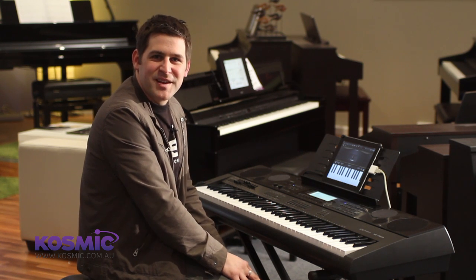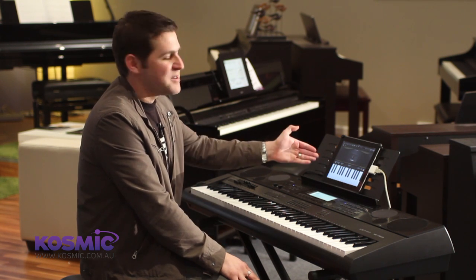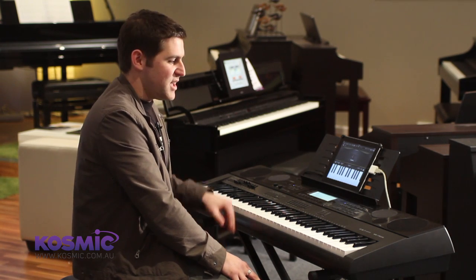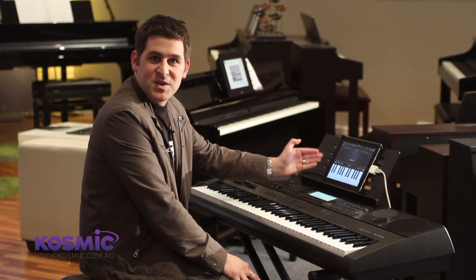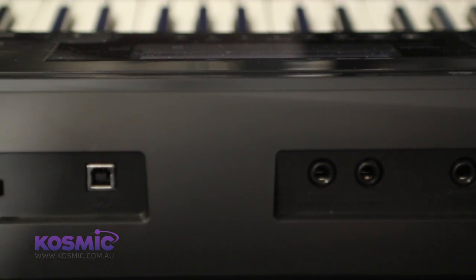Hi, I'm Jared from Casio Australia and I'm here at Cosmic Sound in Osborne Park today to show you the connectivity of the iPad across the entire Casio keyboard range. For this particular demo today we're using the WK7500, however this applies to all the Casio keyboards as we have USB MIDI output across the entire range.